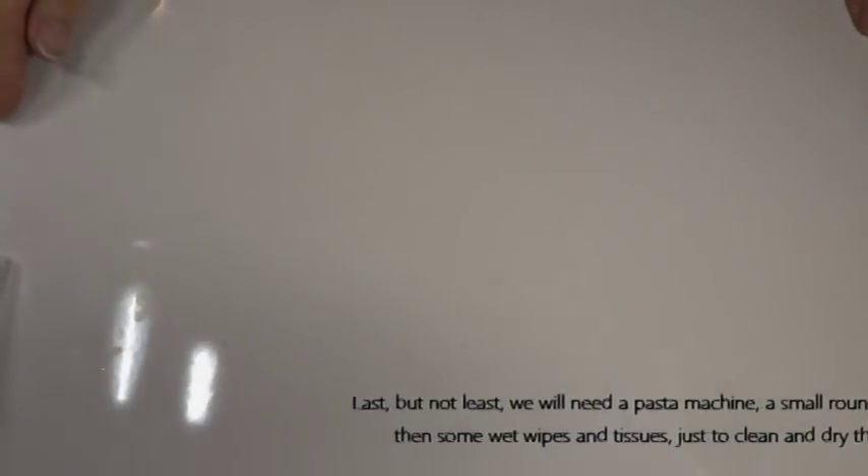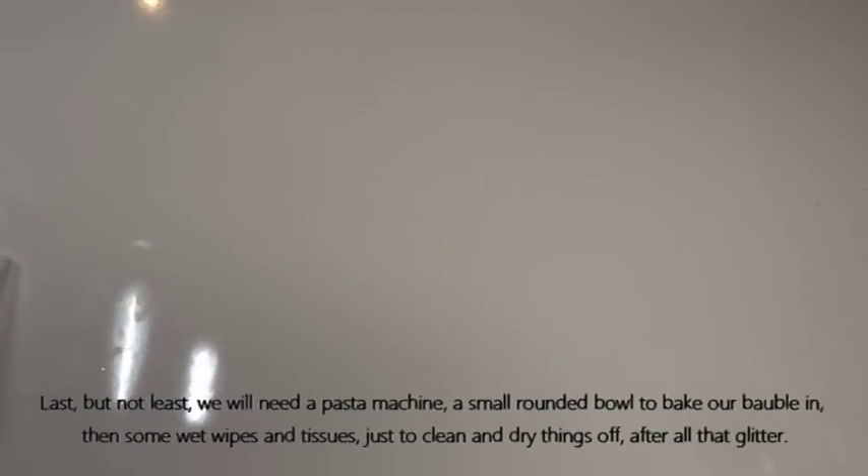And last but not least, always have your pasta machine, wet wipes, and some tissues just to keep everything nice and clean and tidy. That's all the equipment we need — so now let's get on to the fun part and start working with that clay and decorating our bauble.